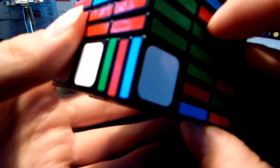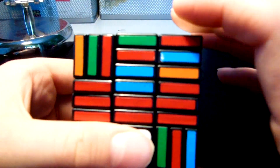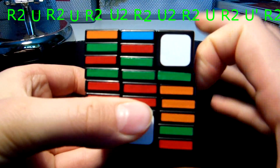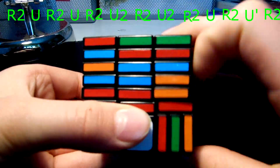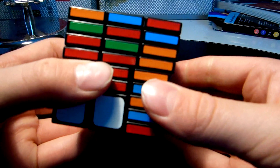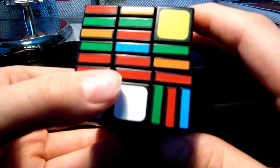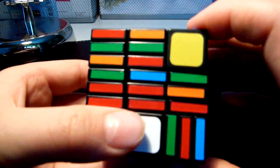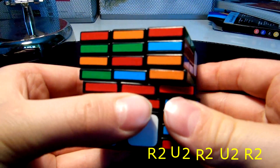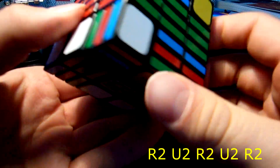Now you can see all corners are in the right place, but we must flip these three edges. You can flip them by doing this algorithm: r2u, r2u, r2u, r2u, r2u, r2u, r2u, r2u, r2u. Now we have the last two edges to flip, and this algorithm is different — we flip opposite — it goes: r2u, r2u, r2u, r2u, r2u — and it's done.